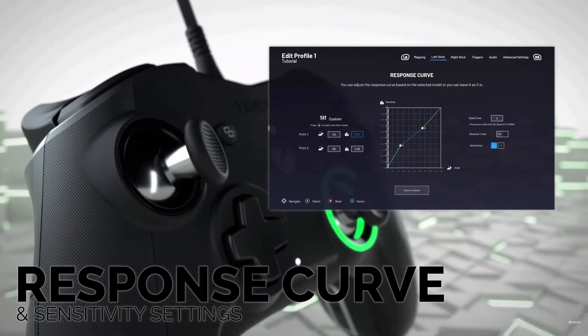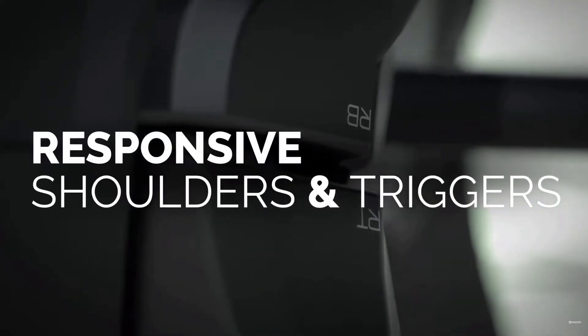For those of you interested in the headsets, don't worry — there will be a video coming out soon, so like and subscribe so you don't miss it. But today, let's talk about the Revolution X controller, the most advanced gaming controller yet. I've done my research and it is the controller to use. For those of you who actually pay attention, my overlay changed from my old controller last week because I knew this was coming.